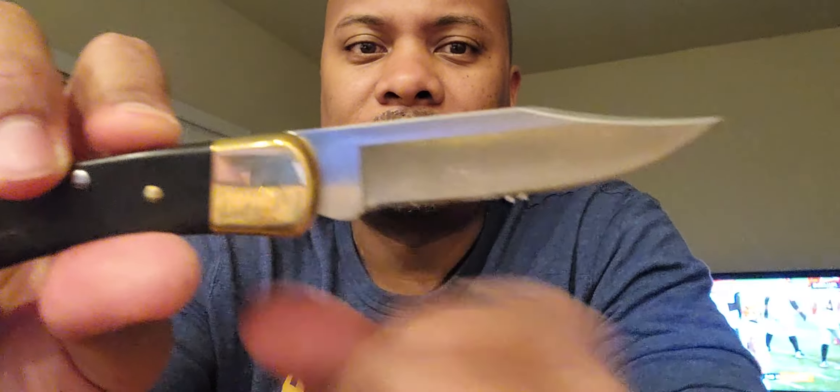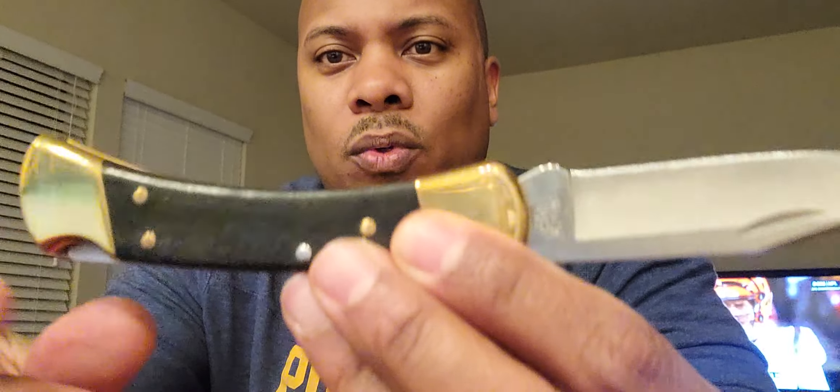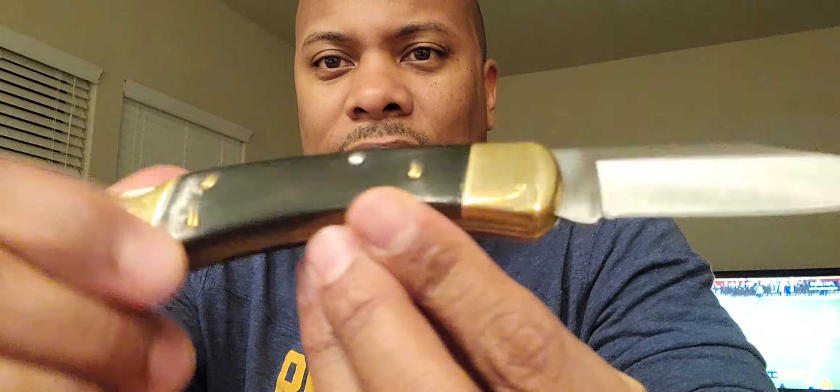It does not have a 90-degree spine, but this part right here will still strike a ferro rod. It's not sharp enough to really cut anything, but it's sharp enough to strike a ferro rod. I kind of wonder if that was the intention — I'm not sure. I try to keep it clean, I try to keep it oiled up. I love the finish on it — it's just a beautiful knife.